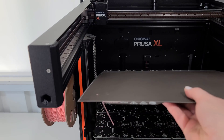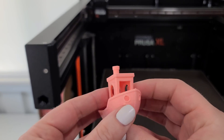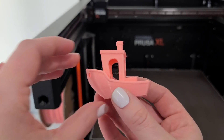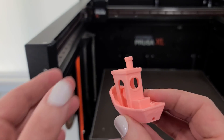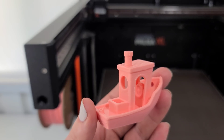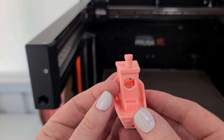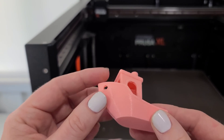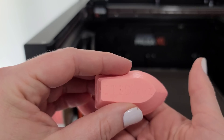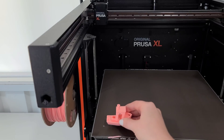Very easy to remove from the bed sheet. There's no skirt so nothing to have to clean up. I think it turned out pretty well overall. I do see a little bit of stringing in the doorways or windows as I turn this around. But even the steering wheel looks good. The imprint on the bottom is legible, smooth on the top, no over-extrusion. I'm pretty happy with this little pink Benchy.